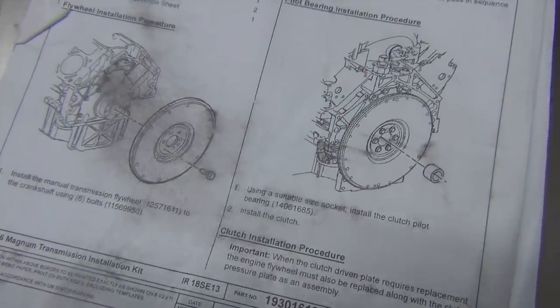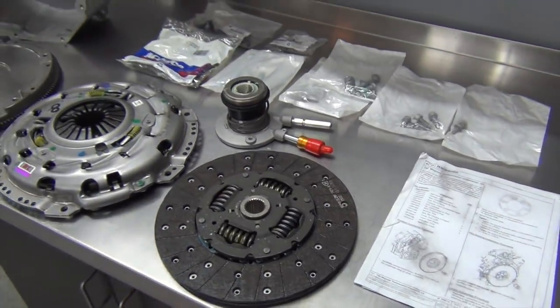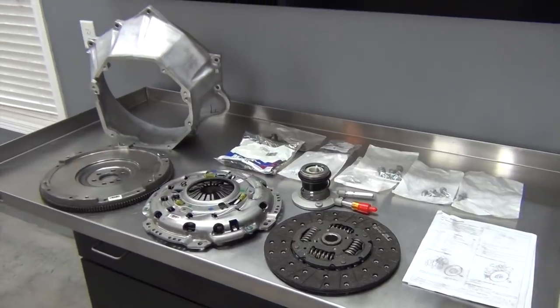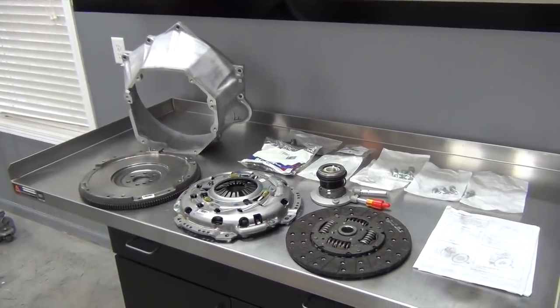Chevrolet Performance has nailed it with this all-in-one solution to the potentially complicated problem of mating your T56 transmission to your LS3. Plus, you get the peace of mind of a well-sorted OEM clutch setup that's strong and reliable.